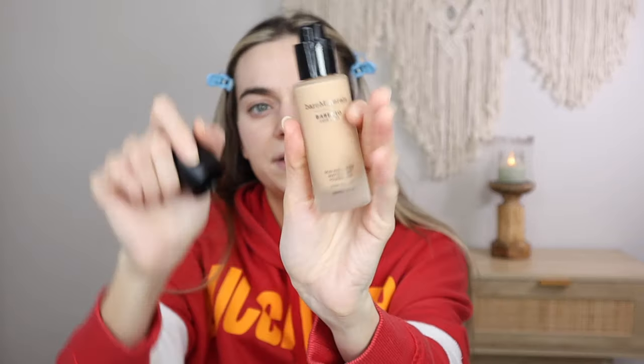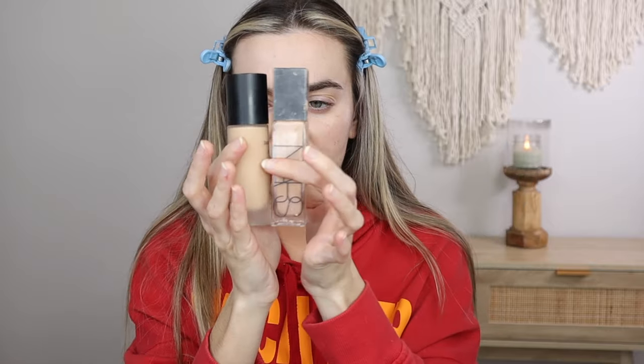I absolutely love the packaging. It comes in a pump, it has this matte glass, and it feels very, very nice. You get 30 mils — which is the same as the NARS and Catrice foundations I use, so they're about the same size.